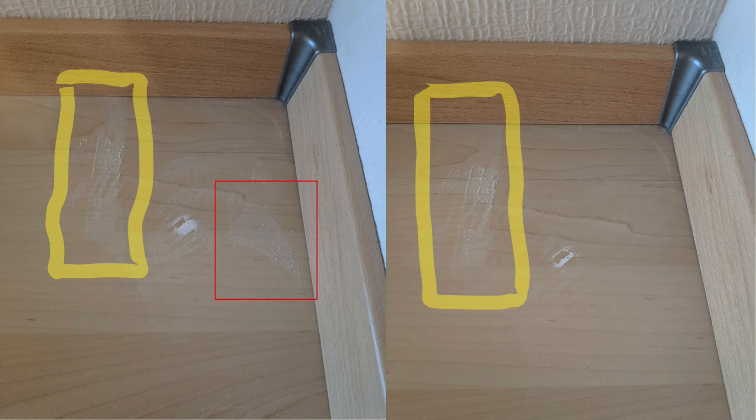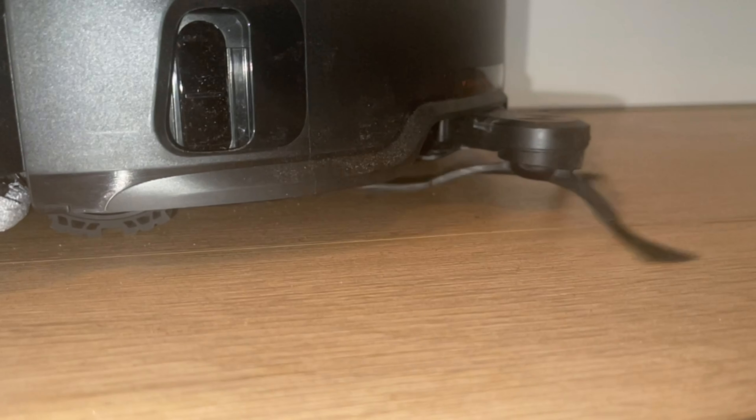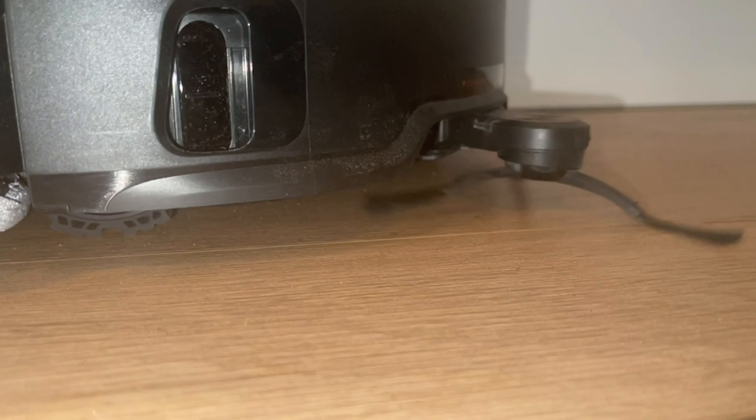Mopping is a must with this robot since its sweeping and vacuuming performance delivers uncleaned areas in its driving pattern. So let's have a more detailed look at the Flexi-Arm design using some slow motion footage again to investigate the issue. The footage is cut down to the important parts.